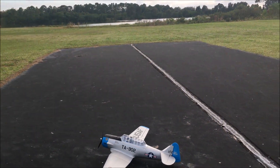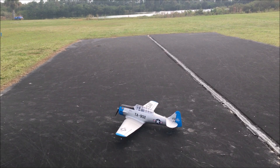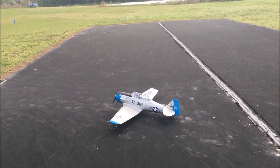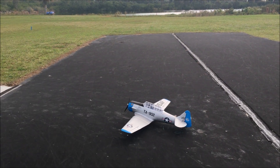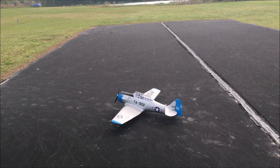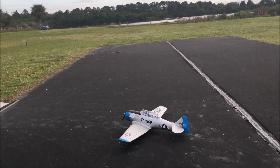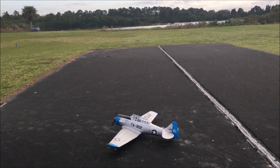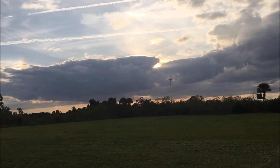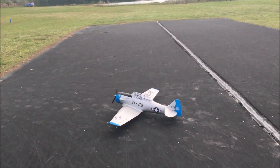We're here at Titusville, Florida, at a private club known as Moonport Modelers RC Club. I have here with me the one and only E-Flight 86 Texan with the Parkzone 480. I just landed it, and it's just a beautiful, beautiful late afternoon — the sun is going down amongst those clouds towards the west.